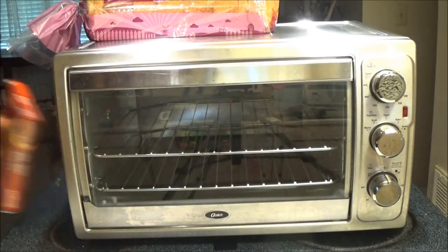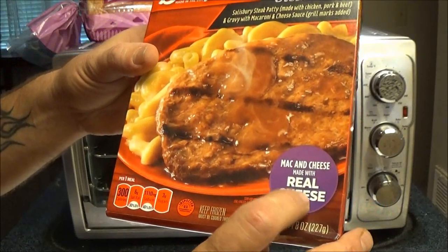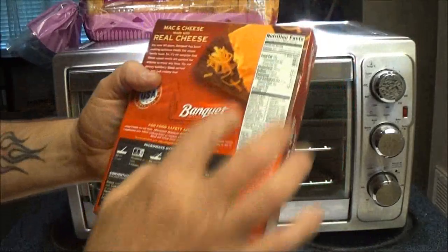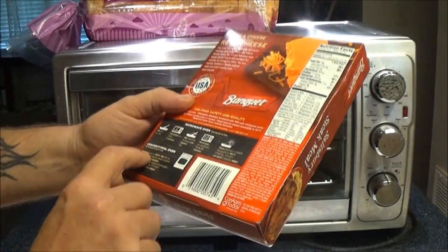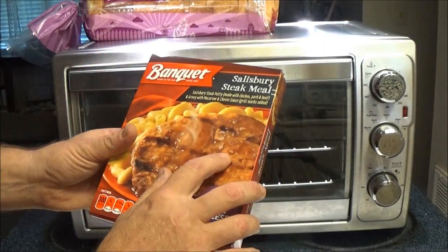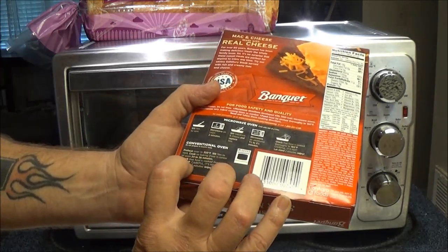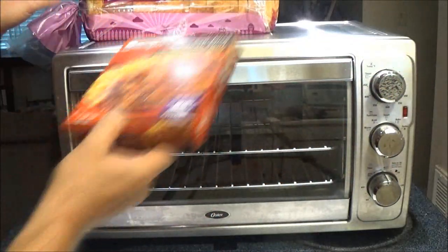Now, what I'm going to do is review this Banquet Salisbury Steak Meal. It's got mac and cheese made with real cheese — well, I would hope it's not made with fake cheese. Whenever I see something like that, it makes me wonder what's in here. I don't read the ingredients on the back — it would probably scare me. Now, it says on here you can microwave it or put it in a conventional oven. But it says: do not prepare in toaster oven. I don't know what the difference would be as long as it gets to 165 degrees in the center, which I think that's what it calls for.